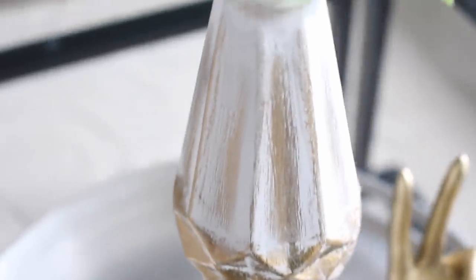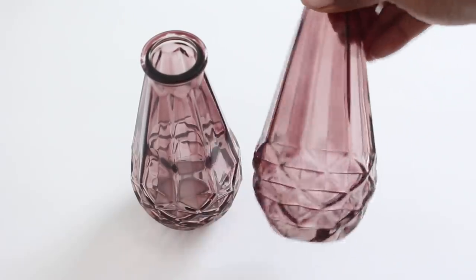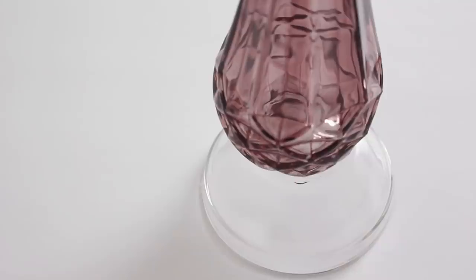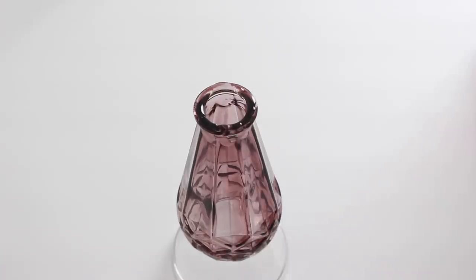The third one is a gold painted gem vase. For this project I'm going to use two pretty vases — they come in different colors. I'm also going to use one of the small bowls from a pack of four. I take the small bowl, flip it over, and add E6000 glue on top, then place the vase on top and make sure it's centered. I also add E6000 to the top of the small vase and place the second vase on top.